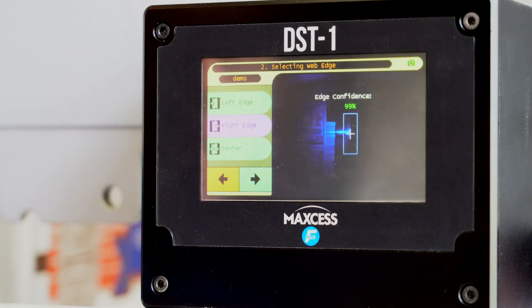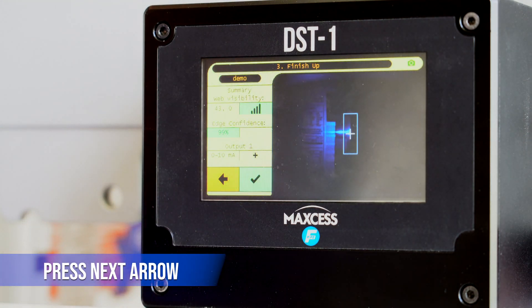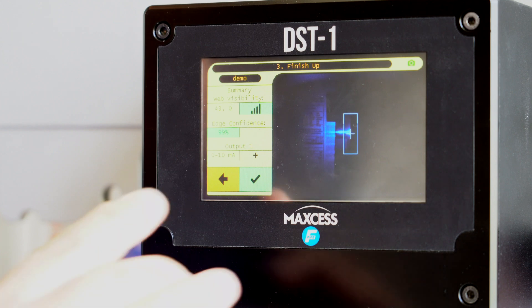And on the screen, you see that the edge confidence is at 99%. We go ahead and hit Next. And on the center, it is locked into the web and it's ready to guide.